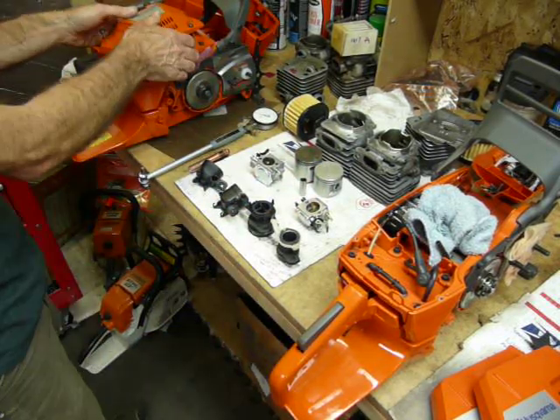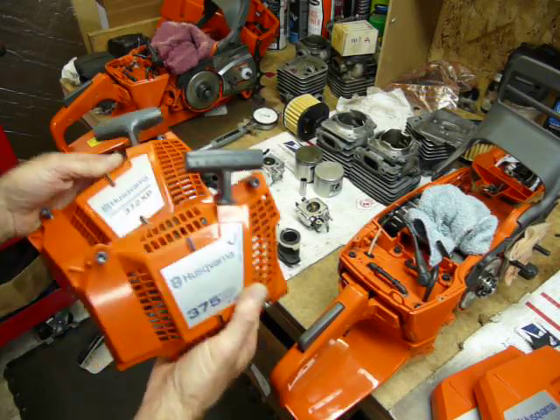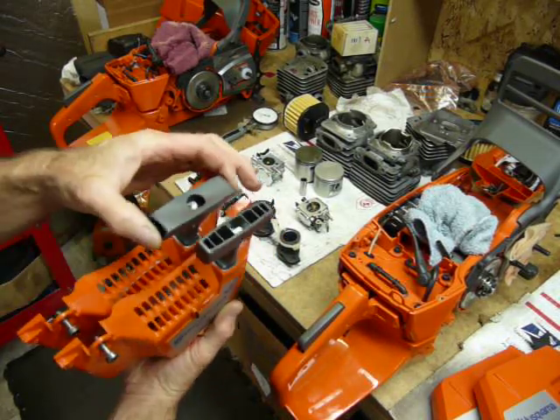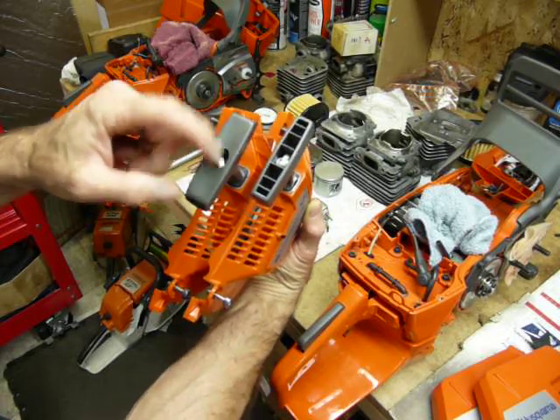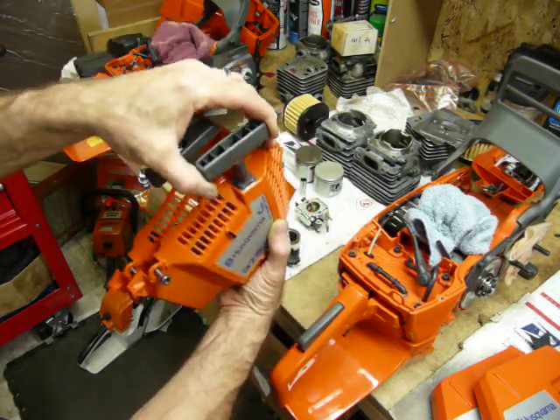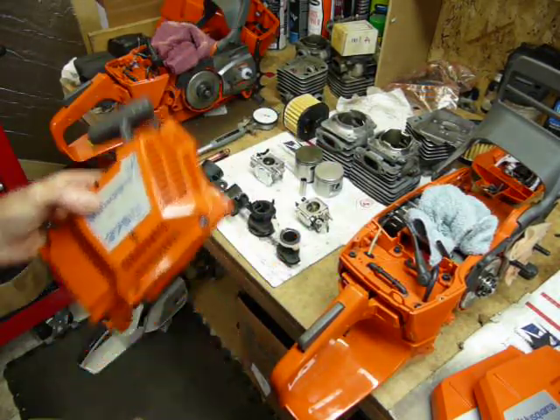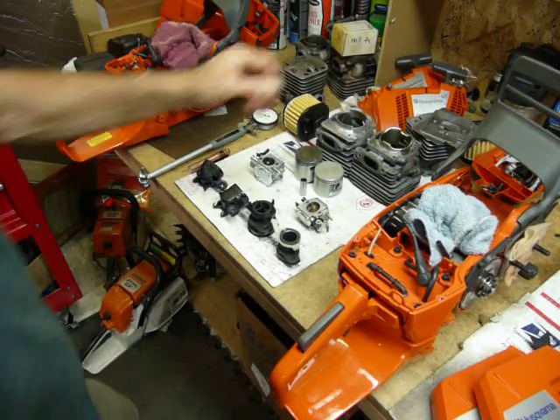The pull starter covers are exactly identical except for the badge. The handles show a little bit of difference — this one is much wider, much smoother, and actually feels better than the early version. They bolt right on to either set of cases because the cases are exactly the same.